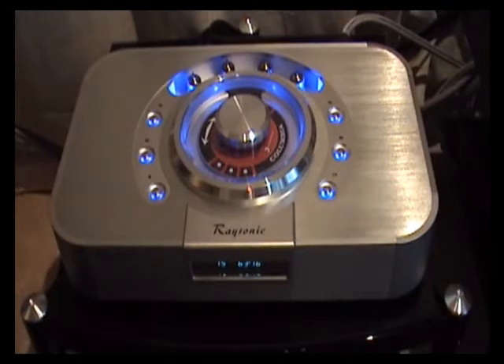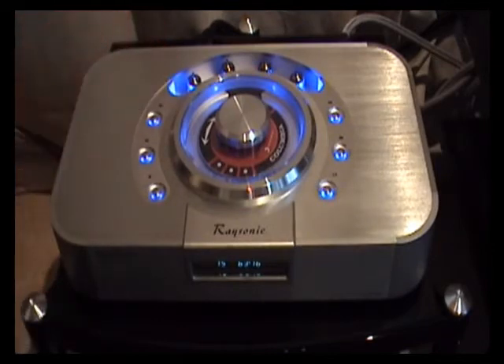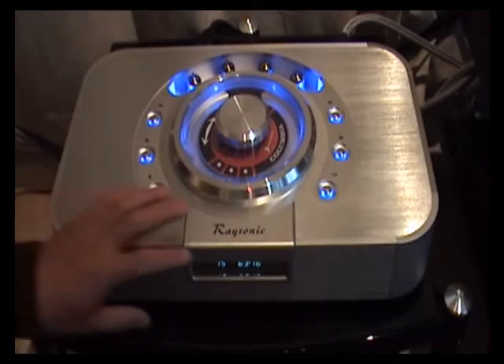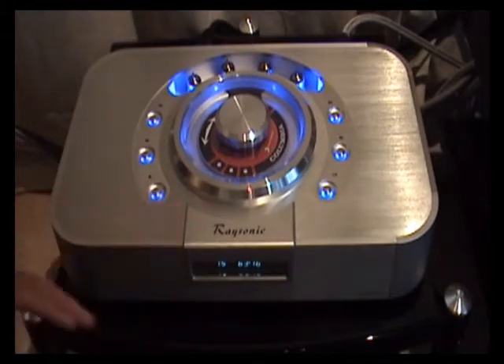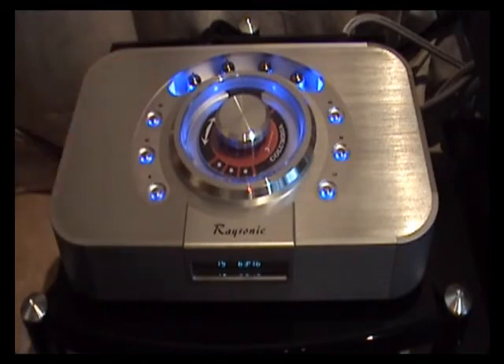It's very nice to see a manufacturer trying to design a player that looks slightly different. In this case, having the valves exposed on the back of the CD player and making a feature of the display at the front. Now for some people the blue LEDs may be a bit garish, but you do have the ability to actually turn them on and off, so you can choose which is your preference.